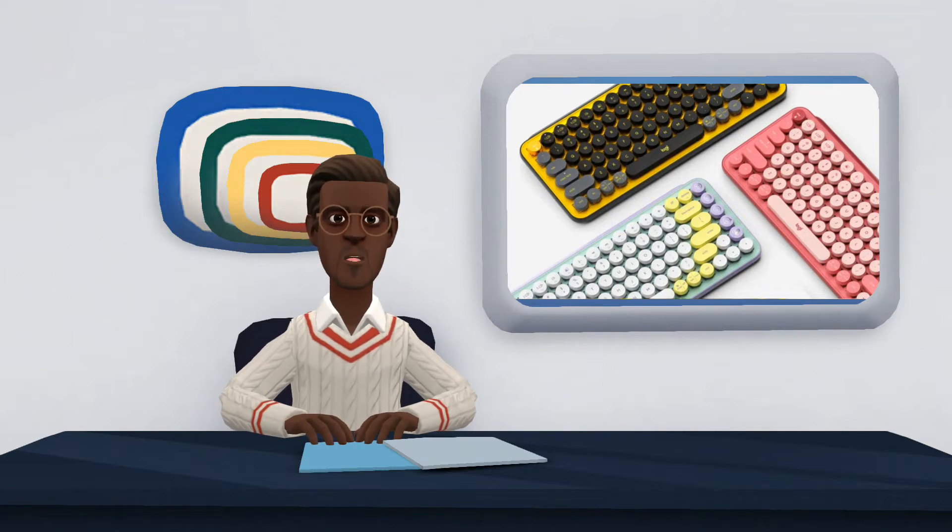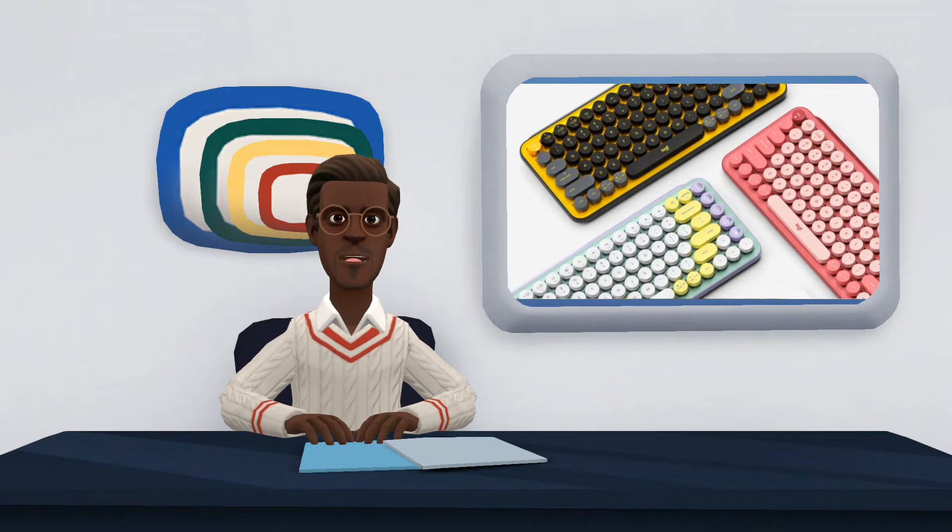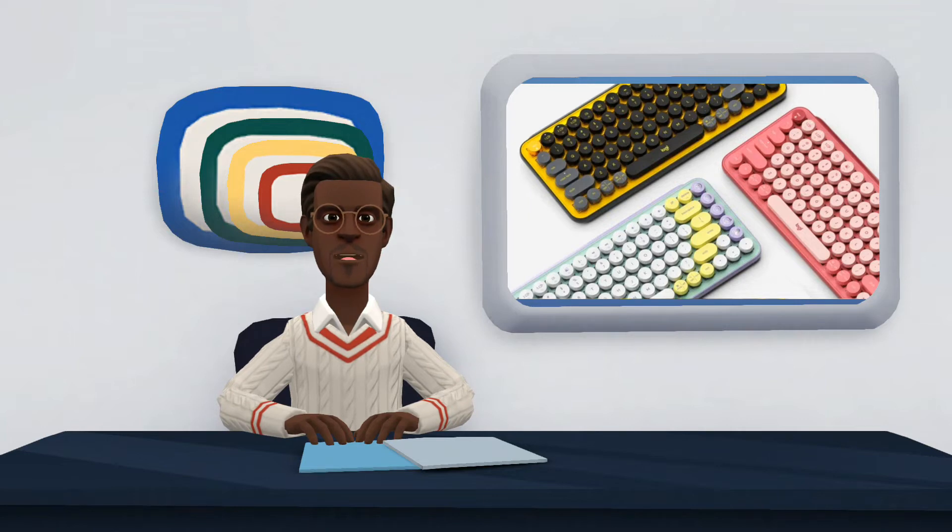Their proposal is the Logitech Popkeys Keyboard, which amalgamates everything the user could ask for: a compact keyboard with a modern and colorful design, with professional quality thanks to its mechanical keys, customizable, and with keys for emoji emoticons.